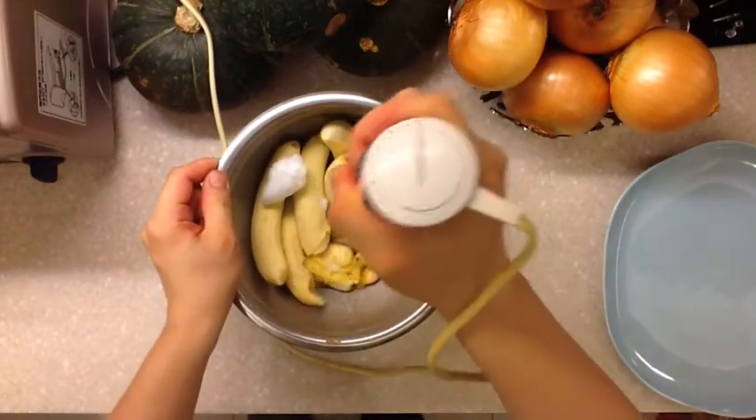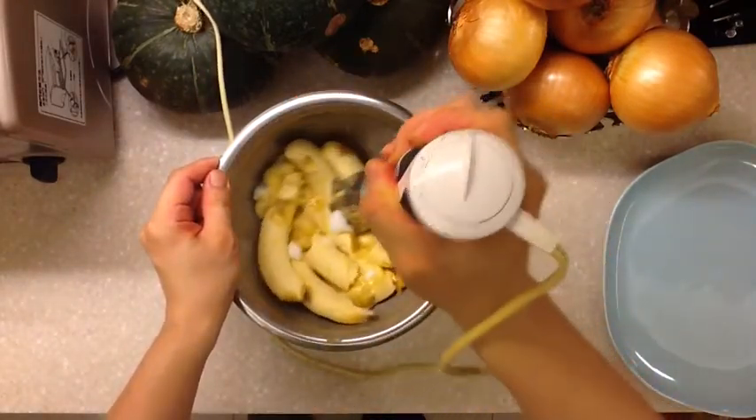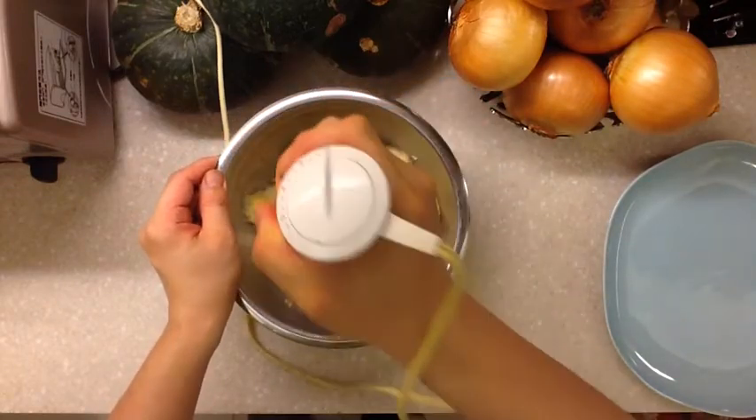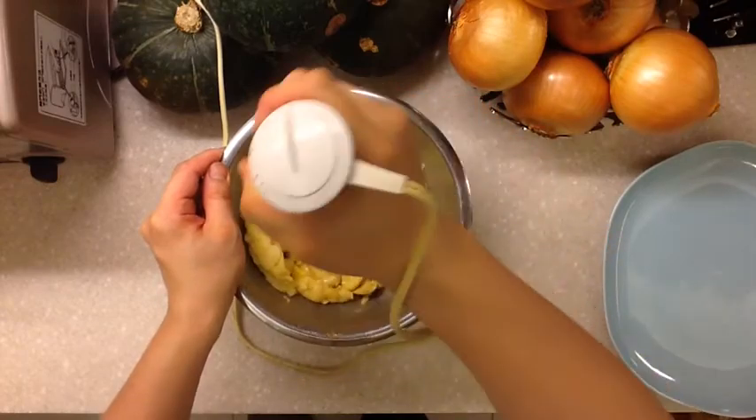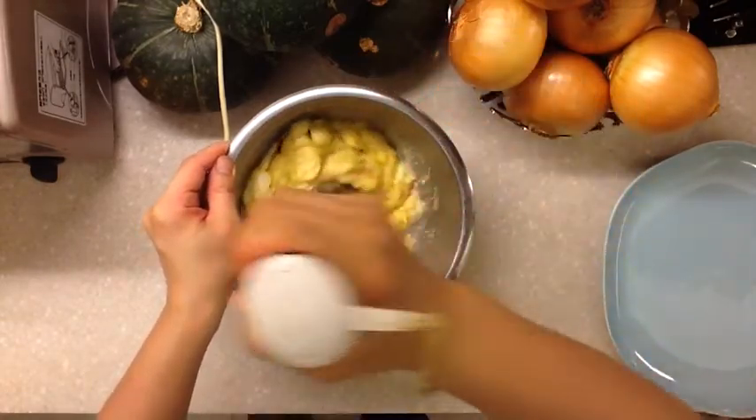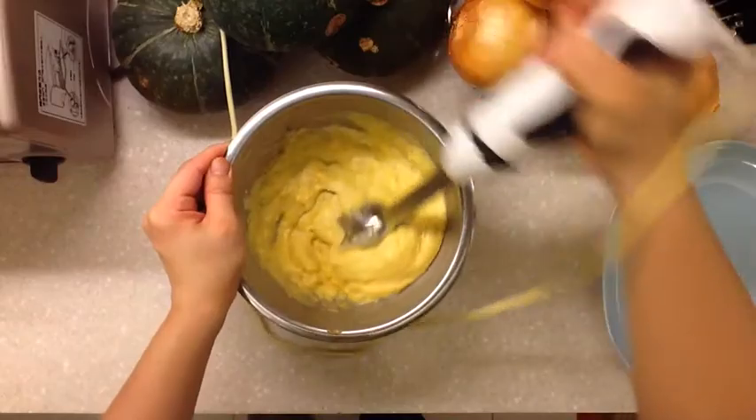Now comes the time to blend everything together. Use an immersion blender to blend everything until smooth, or you can leave some chunks in there. If you leave some chunks in there, you can add some interesting texture to your final product.